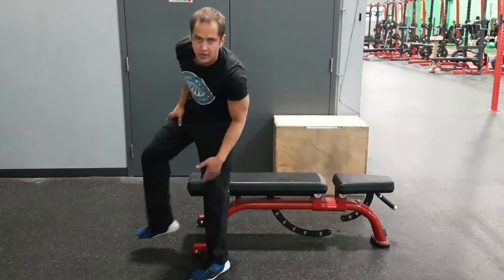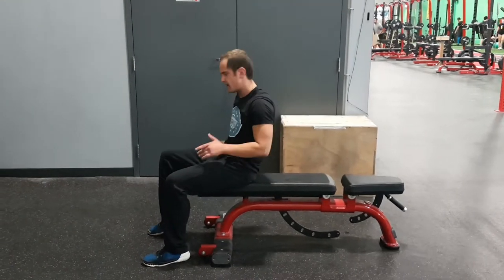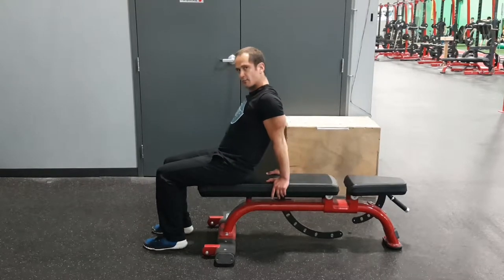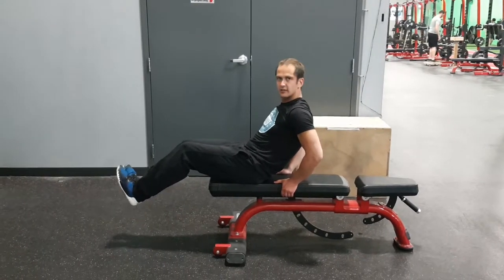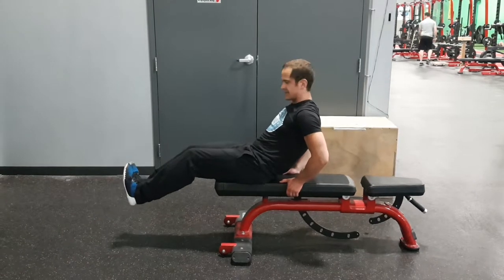Now, your accordion crunches — those are more strictly just for the abs, a little bit of hip flexor. You're going to come here. We're going to start with hands on the back of the bench. Pull the short legs back, straighten the arms, bend them a little, come into here. Now we're in a nice stable position. Knees bent, toes pointed towards your nose. Not pointed like that.